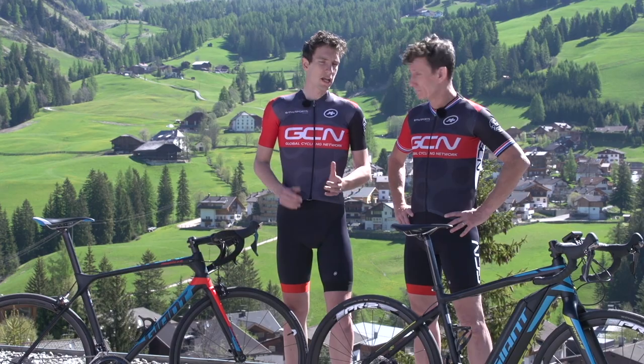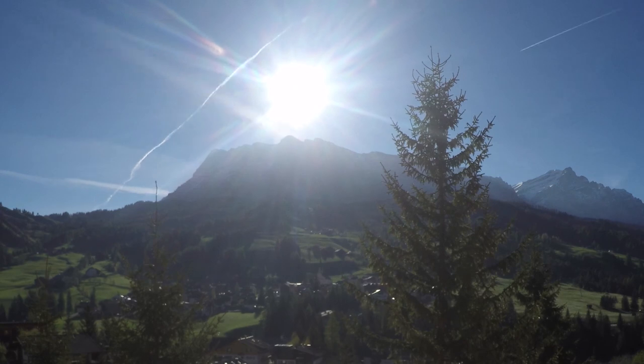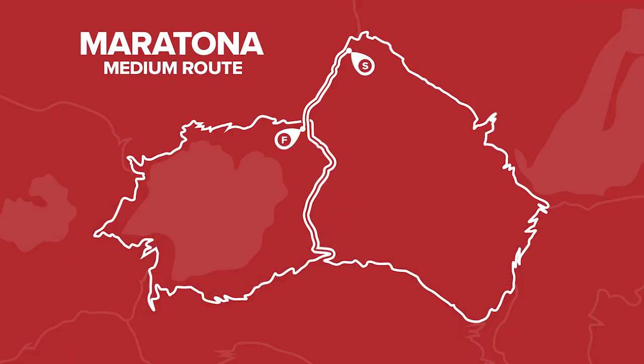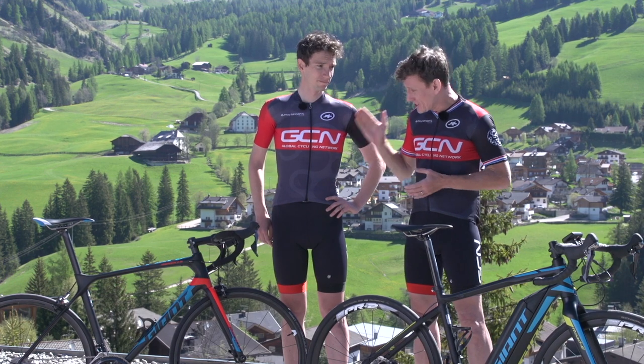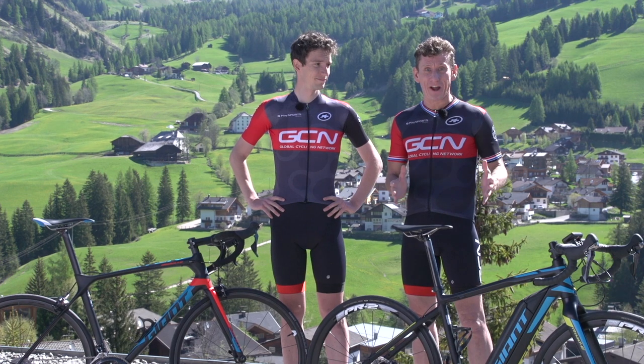We're going to tackle the route of the medium Maratona, which is an absolute classic ride here in the Dolomites. It actually makes up the medium option at the famous Maratona de los Dolomites Gran Fondo. It might not sound much, but it's 106 kilometres in length with an elevation gain of 3,130 metres — very punchy. Simon will be on a top-end road bike, and I'm going to be doing it on an e-bike.